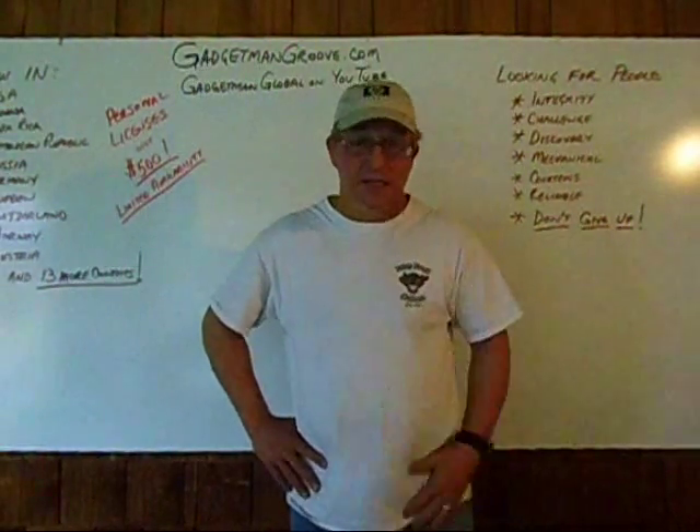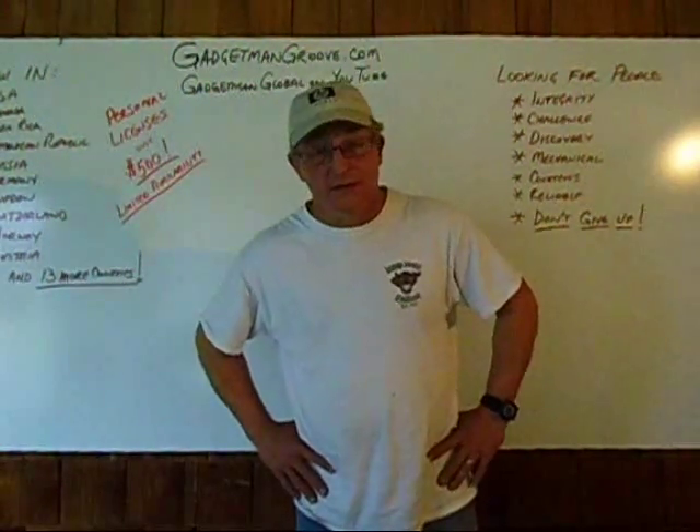Hi, everybody. This is Ron. You might know me as Gadget Man. I am the developer of Gadget Man Groove.